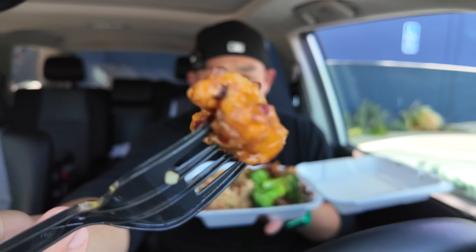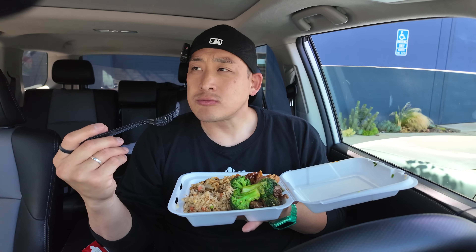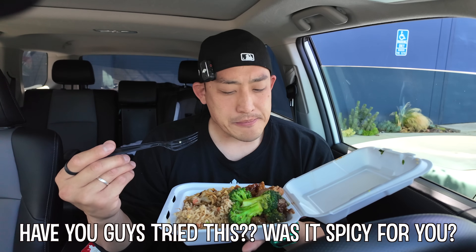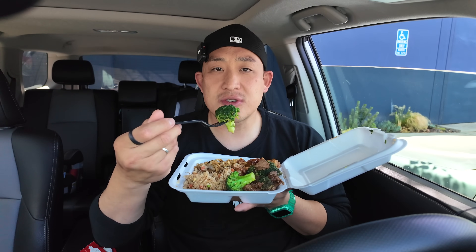There is no kick to this. It looks like there's a lot of chili peppers or whatever on it, but it's not that spicy. Oh, you know what — the broccoli beef is better. It's got a lot more garlic to it, which is kind of nice.